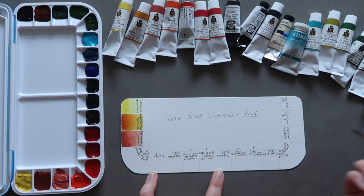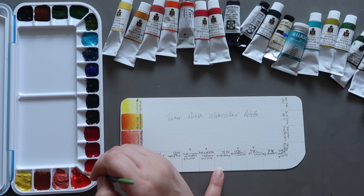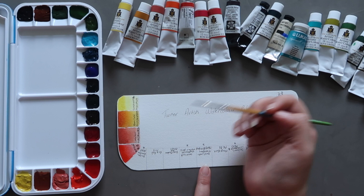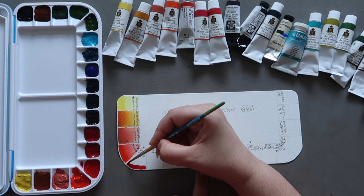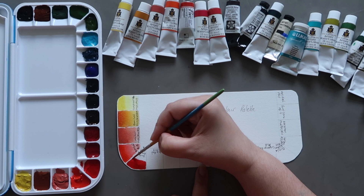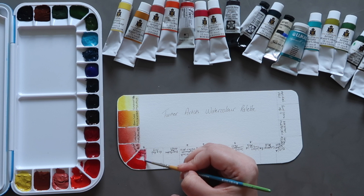Next up we have Permanent Scarlet, which in other brands is sometimes known as Scarlet Lake. It's PR188 — a really lovely warm red. Then we have our first non-Turner watercolour: the Shinhan PWC professional watercolour in Permanent Red, which in most other brands is known as quinacridone red or quinacridone coral in Daniel Smith. This is PR209, which is one of the pigments in Turner's quinacridone gold. It's a lovely rich colour — it's a bit hard to pinpoint exactly whether it's warm or cool, but in this case I think it's more cool-leaning with a pinkish undertone.